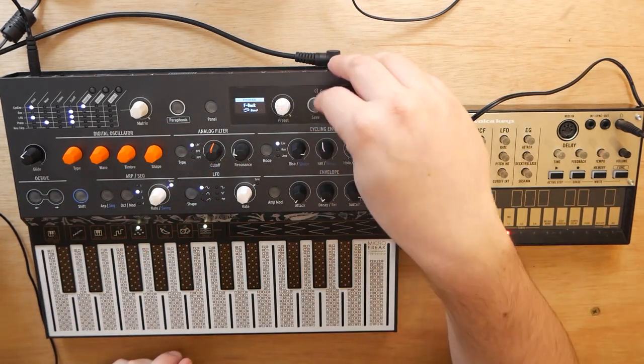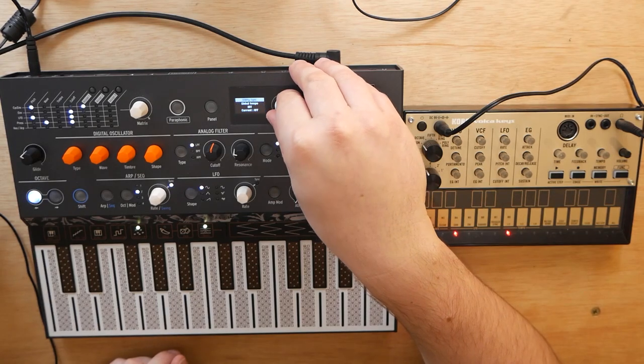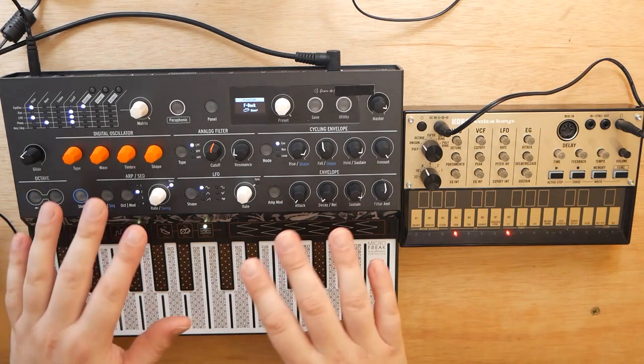Whereas the MicroFreak gives you quite a few more options. Thanks to that screen there, we can go to the sync menu, and we can see there's quite a bit here compared to nothing on the Volka Keys, or any of the Volkas for that matter. So I highly recommend using the MicroFreak as your master clock in this situation, and that's what I'm going to show you today.